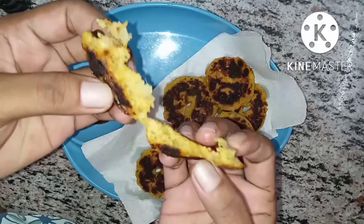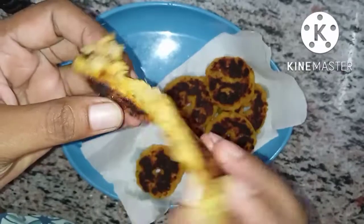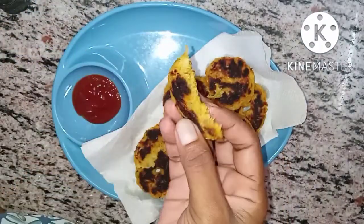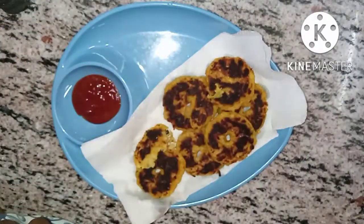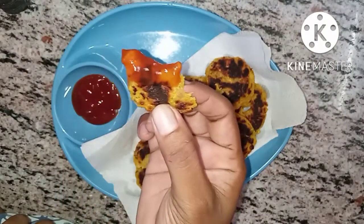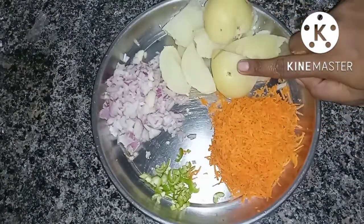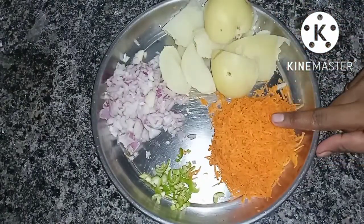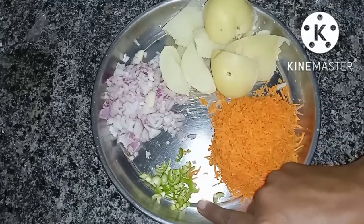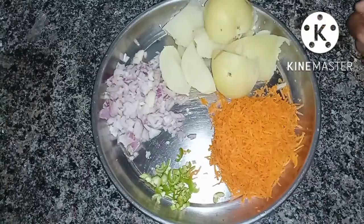I will try the recipe for this day. It is very good. In the morning, I am preparing bacon and making potato fries.